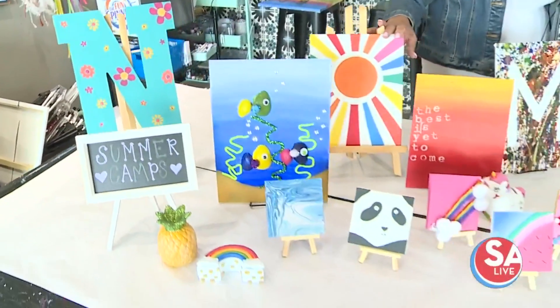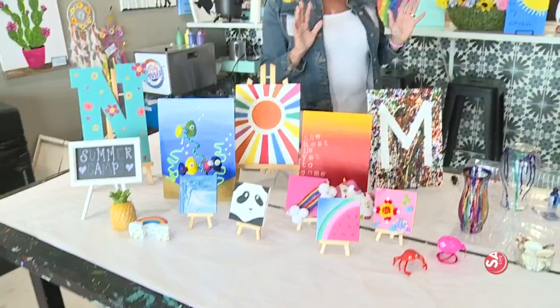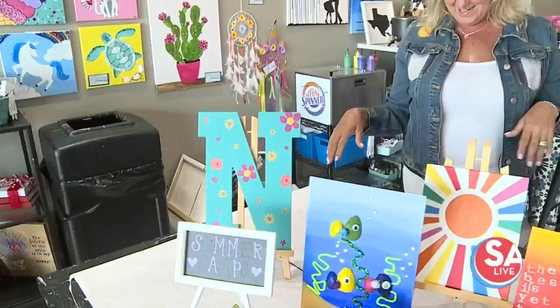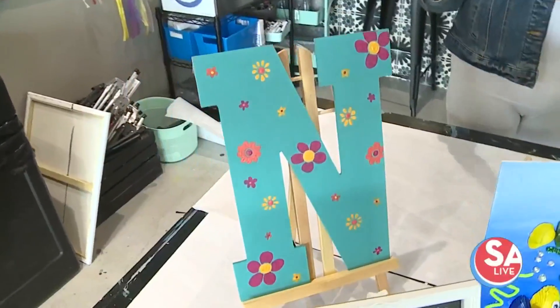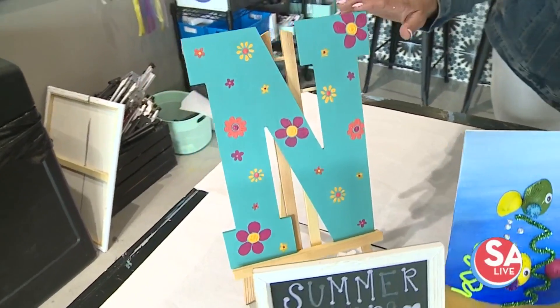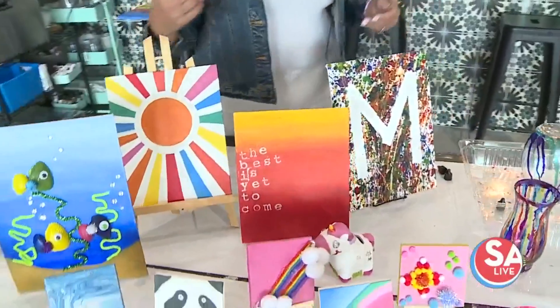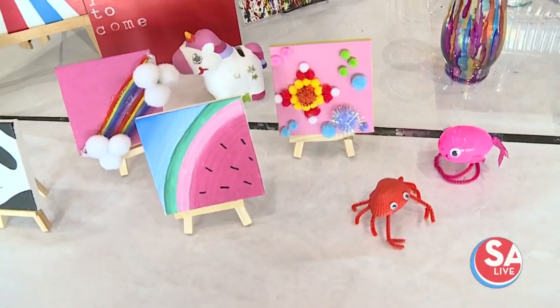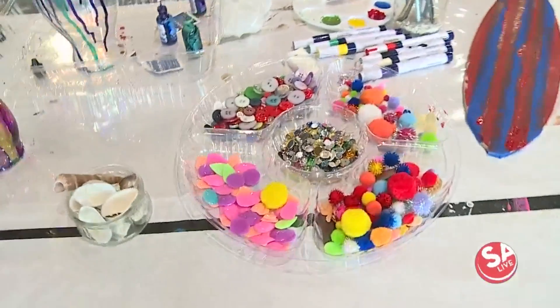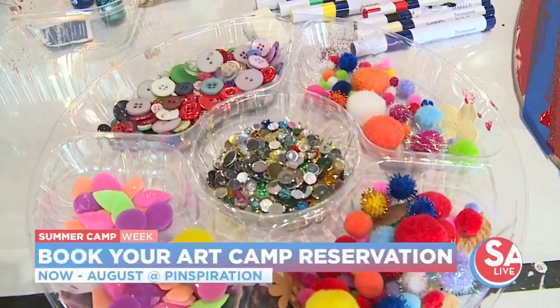They'll be able to do some fun painting, some more abstract painting. During one of our color weeks, we're going to be doing an Andy Warhol-like painting — they'll paint little four blocks and take their hands and put a little hand print in different colors. We've also got a personalized letter: each kid gets their first initial and they'll be able to decorate it however they want. We did one for a girl — an N with different flowers — but they can add seashells, pom poms, buttons, puzzle pieces, you name it. The only limit is going to be their imagination, and we give them everything to have a great time here at camp.